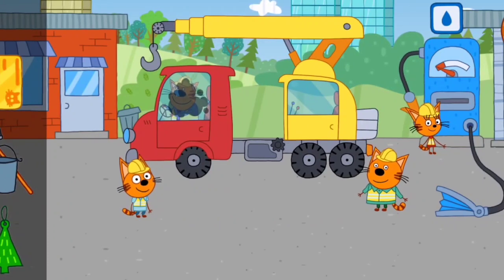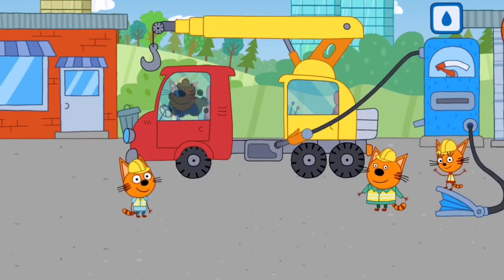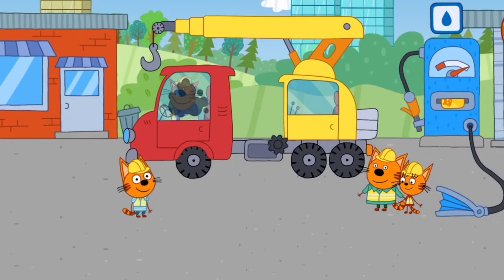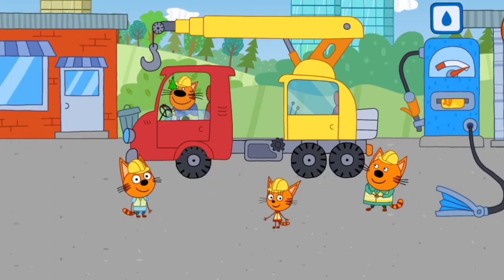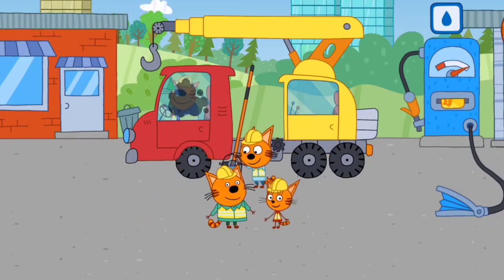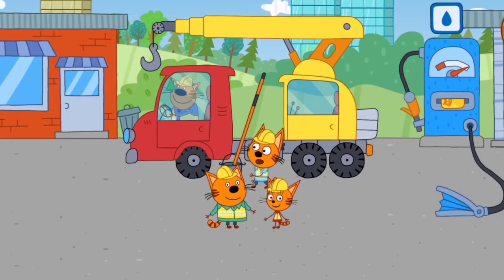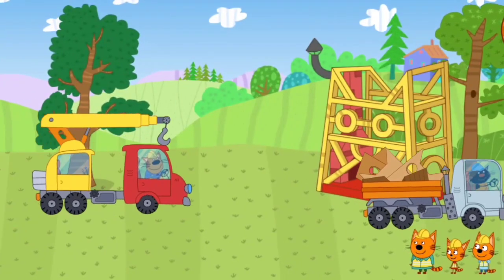Use the objects from the sidebar to fuel and service the vehicles. The car is fueled up and ready to go. Tap on the screen to begin building.